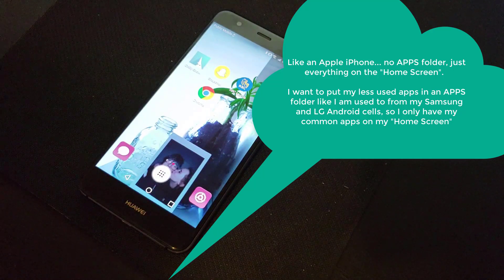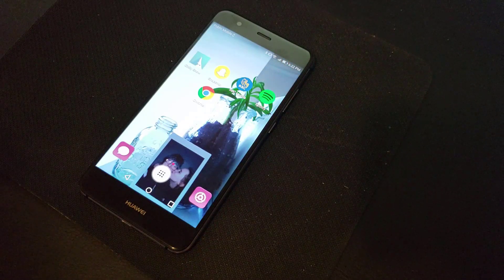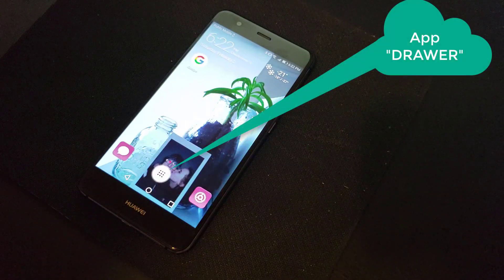I only wanted the apps that I used constantly in those first two screens. We actually had to go through a little bit of a process to figure out how to get them into this so-called app drawer down here at the bottom. But I will be showing you that today.